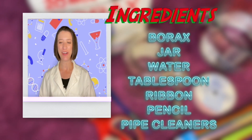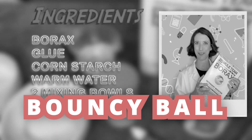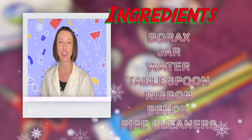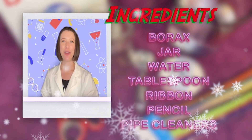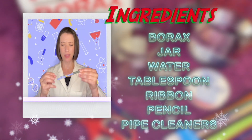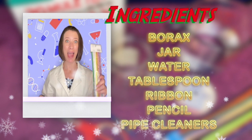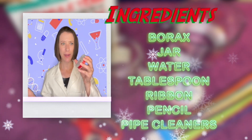For today's experiment you're going to need borax — which, if you did the bouncy ball episode, you'll see that's what we needed. You'll find it in the laundry detergent aisle. You'll also need a jar, some water, a tablespoon to measure, ribbon, a pencil or a craft stick — anything that fits over your jar — and some pipe cleaners.